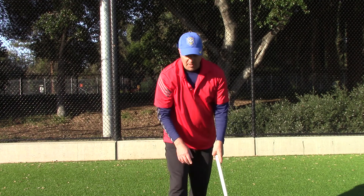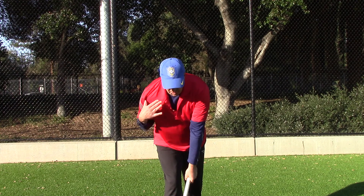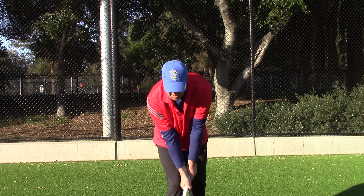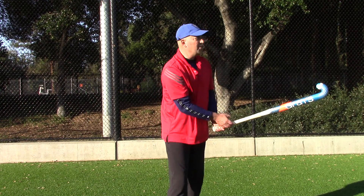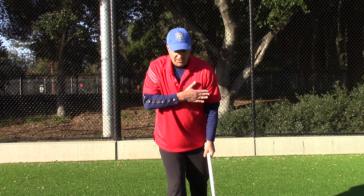I can also hit the ball off my right foot. Again, I've got the triangle between my shoulders and my hands. I'm going to come down with an abbreviated follow-through — I don't want to follow through too far on the right side because I'll open my shoulders up. I want to keep my shoulders in line with the target.